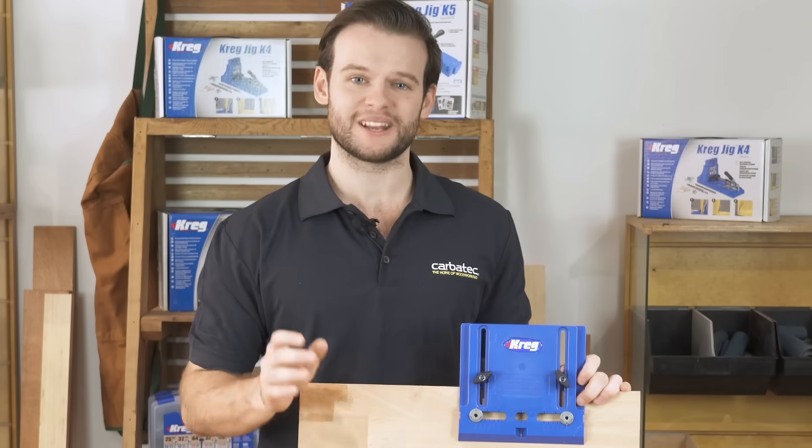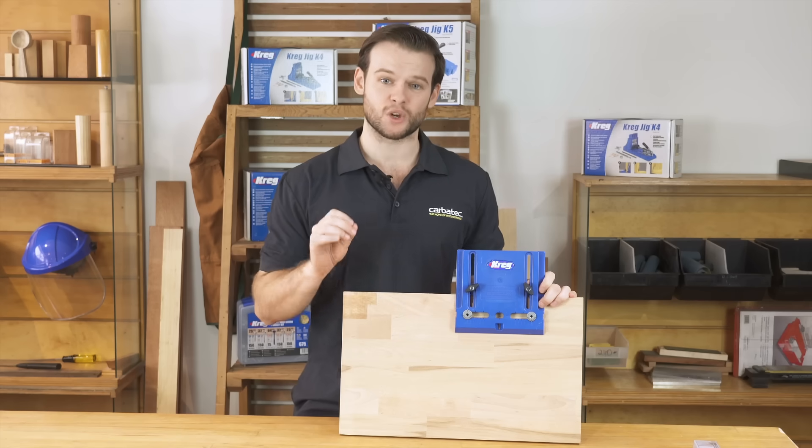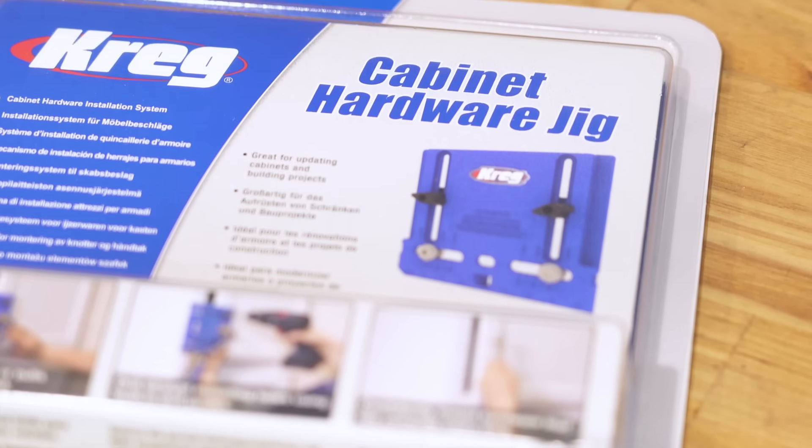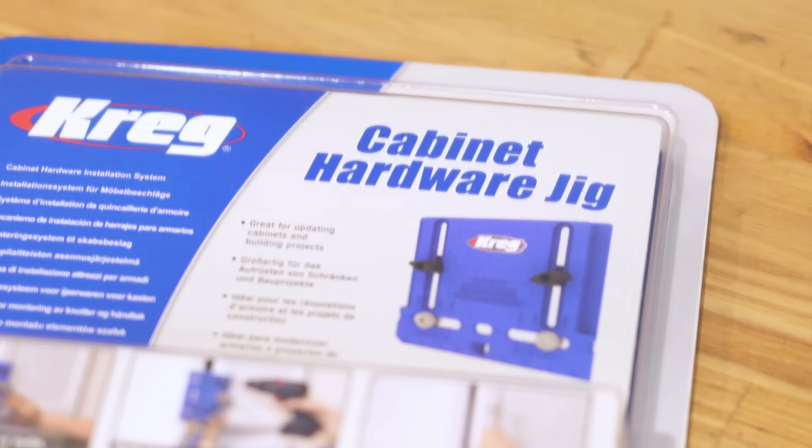Simple, repeatable and accurate, allowing you to get the job done quickly and correctly with professional quality results. The Kreg Cabinet Hardware Jig comes with most things you need to get started.